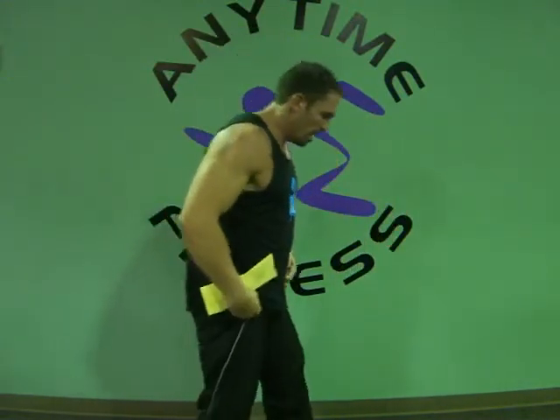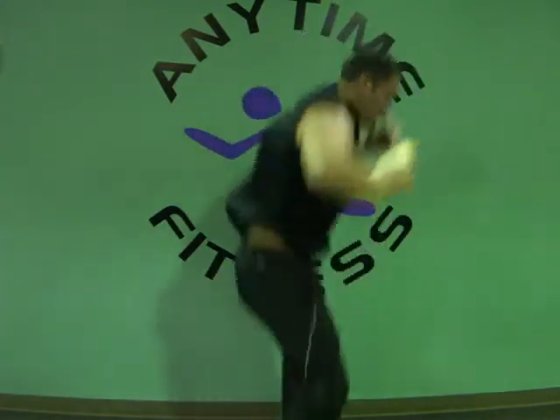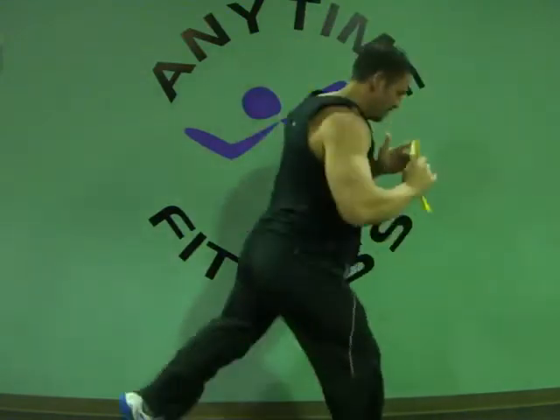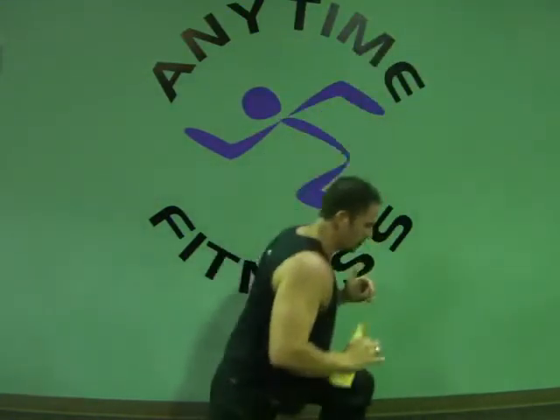And week seven cardio. Four lunges, two power jumps. We're just here — one, two, three, four, then one, two, and back. You can even switch it up: go one, two, three, four. However you want to do it — either way, it'll make sense.